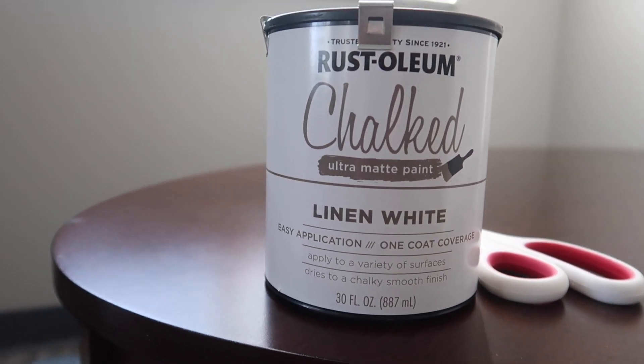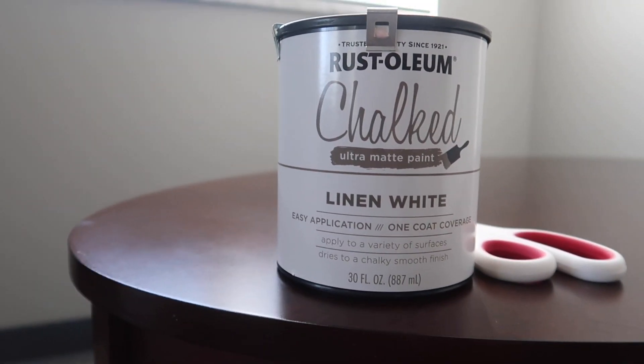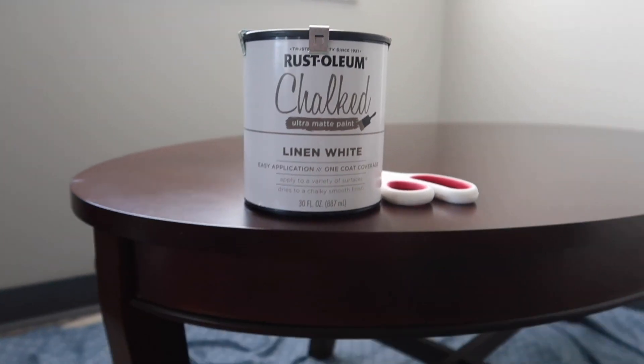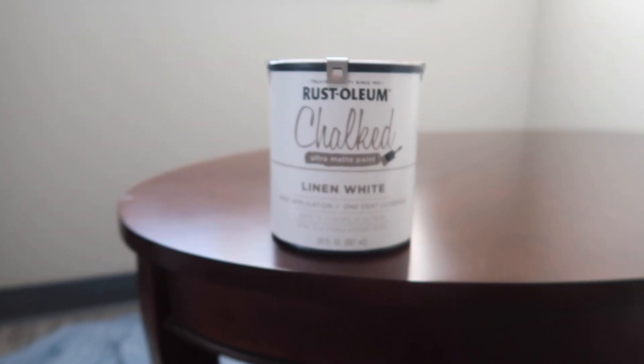This is the paint we bought — it is Linen White Rustoleum chalk paint. We got it on Amazon, I'll link it below. It's only $10 and we got two of them, so I don't know how much paint this table is going to take. We'll see, let's get started.